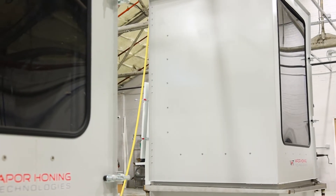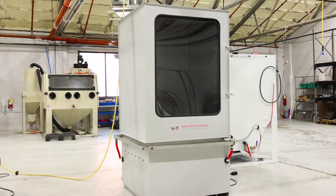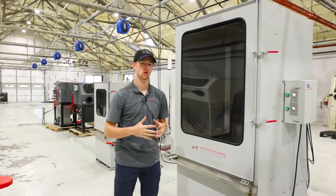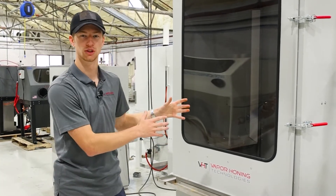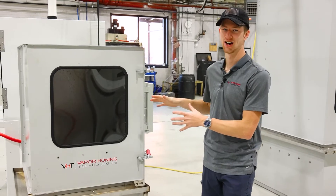This here is actually the largest parts washer we currently have — essentially a scaled-up version of the one we were just looking at. It's perfect if you have large screw compressors, large engine blocks, or anything of that nature. You can forklift it in or set it down with a crane — it doesn't matter. You can put your parts in here and get the job done.